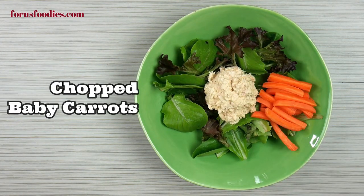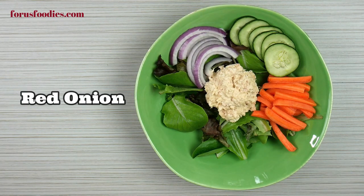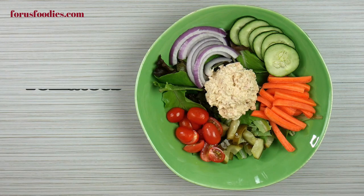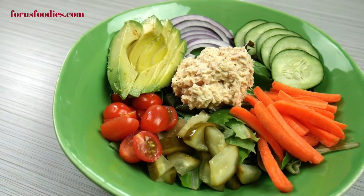Add your tuna to the middle, some sliced carrots — baby carrots are best — cucumber, red onion, a little bit of chopped pickle if you choose, tomatoes, a little bit of avocado, and there you go, nice and done.